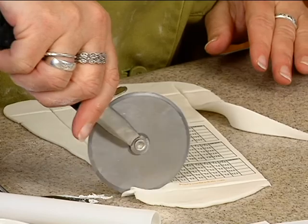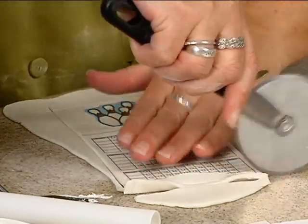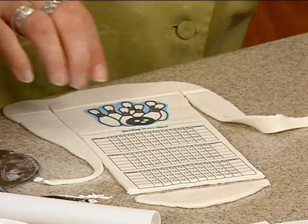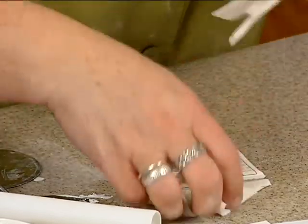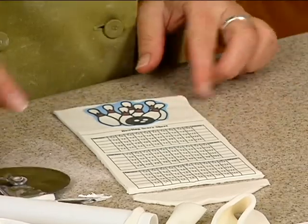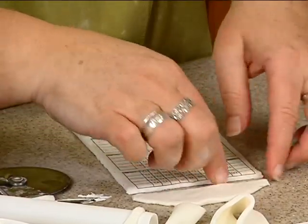I should probably get that website off — whatever that is. A little uneven here, huh? Trim that, and it doesn't matter that much because we're going to kind of curl it anyway.